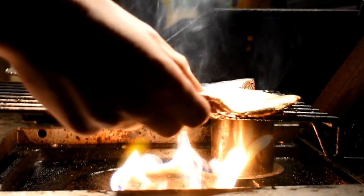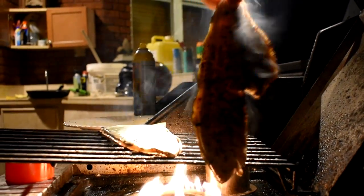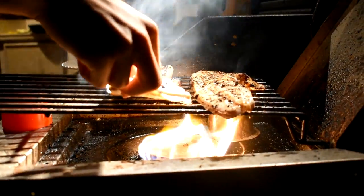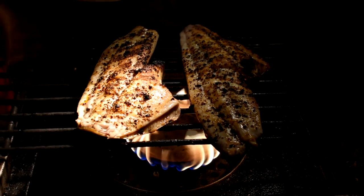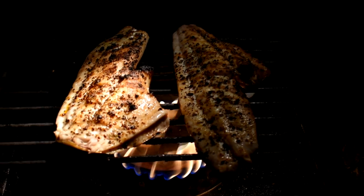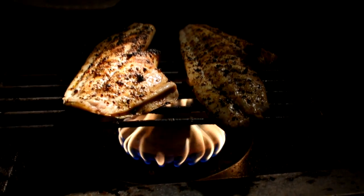Alright guys, I'm going to go ahead and flip these. Check that out right there — oh gosh, that looks absolutely delicious. These have been on this side for about six minutes or so. It literally looks like a piece of grilled chicken almost. I mean, absolutely beautiful meat right there. Excuse the weird rig folks — this actually broke so I have to set it on this piece of metal, but it's obviously getting the job done. I'm going to let this sit for about six more minutes, and then we are going to dig in.